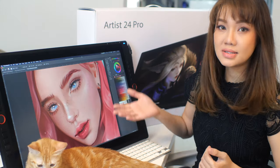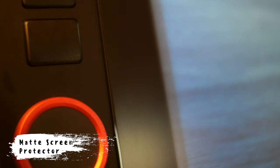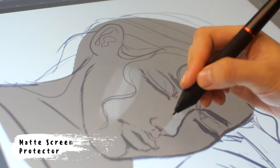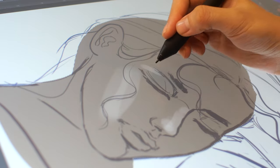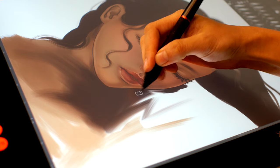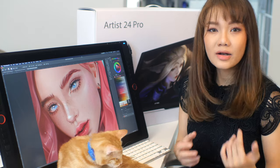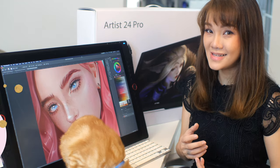If you notice, the display here is a bit matte and it's not as vibrant — that's because there is a screen protector already applied onto the screen. The screen protector does not have a paper-like texture that we're used to with other matte screen protectors, but it's a bit matte and still provides a little bit of grit for us to use and appreciate.